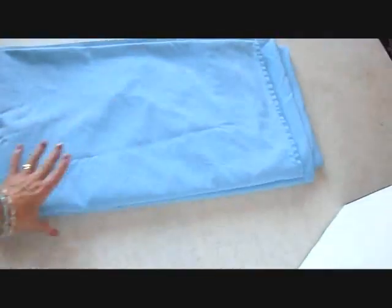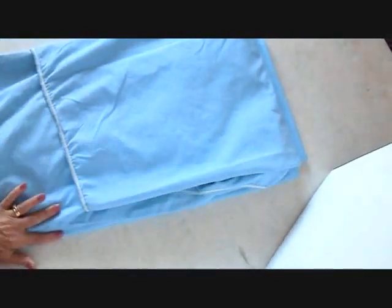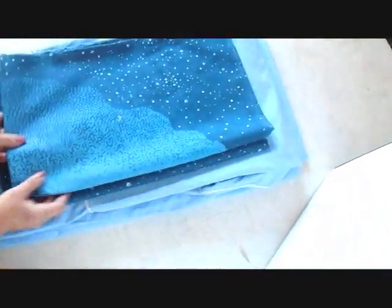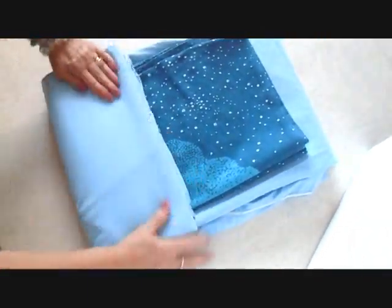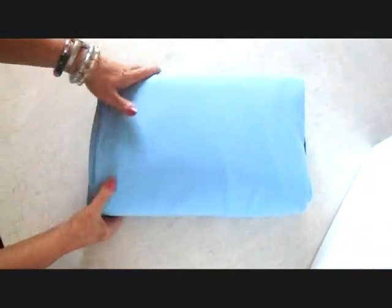I folded this in half, like that. And then I folded the fitted sheet the same way and layered it over the first one. I folded the pillowcase. So now I just have to fold these all up into one package like that and it's ready to place in the linen closet.